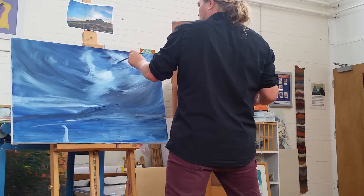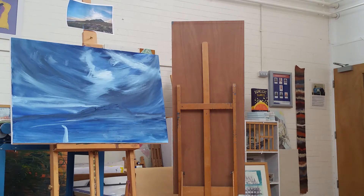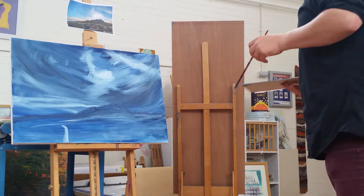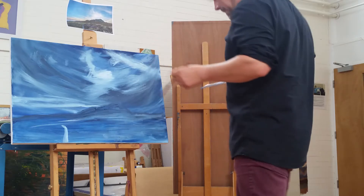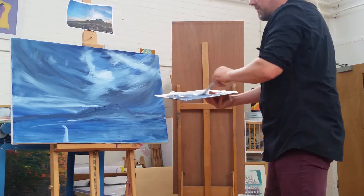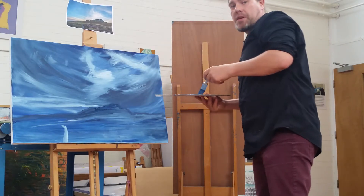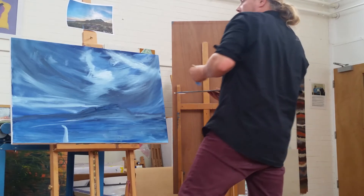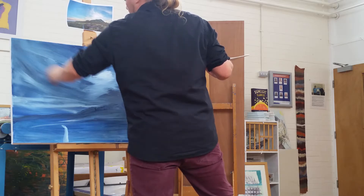I'll take another step back and have a look. It might be a bit too busy, but you can always paint that out — that's the beauty of oil paint. If you think there's too much going on, paint it out.